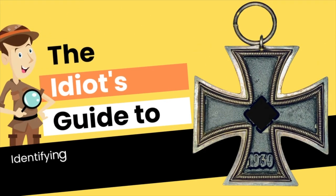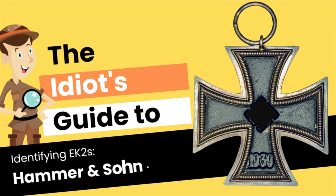Hello and welcome to another edition of the Idiot's Guide to Identifying Iron Cross 2nd Class. In this episode we have Hammer and Son, who goes by the PKZ number 55.